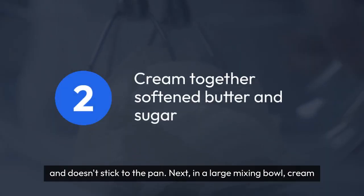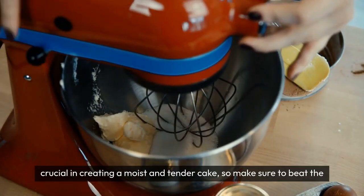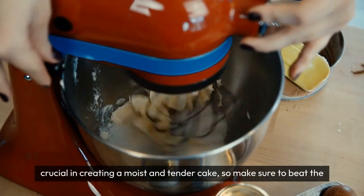Next, in a large mixing bowl, cream together softened butter and sugar until light and fluffy. This step is crucial in creating a moist and tender cake, so make sure to beat the mixture well.